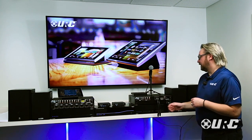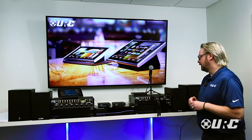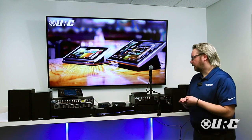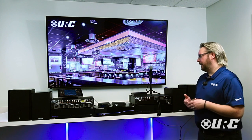Those two microphones can be used for different paging events, ducking, and announcements you would normally have in a commercial environment. All inputs do signal sensing — when the inputs, including the microphone inputs, sense signal, they can switch over to the microphone, play the announcement, and then go back to the audio that was playing in the zone.